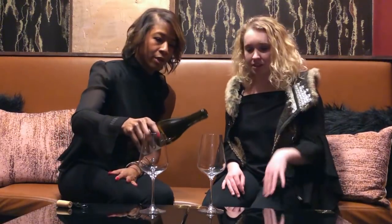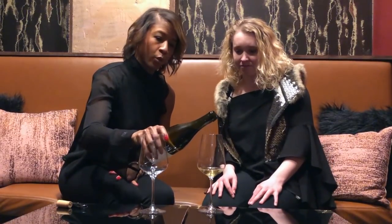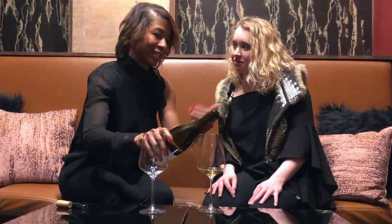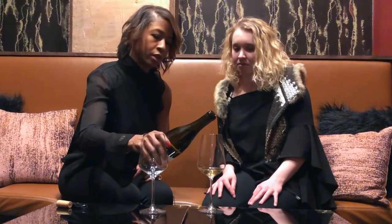So a quick sniff, and then pour. I always do a little twist at the end. You're not working in a restaurant, so you don't have a napkin to catch the drips. If you do the twist, hopefully that will let the bottle kind of naturally stop and no drips at the table. So what are we drinking?